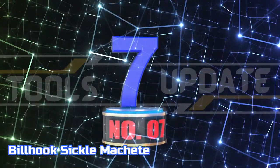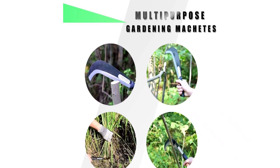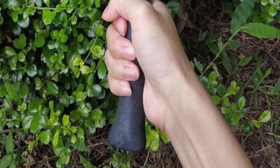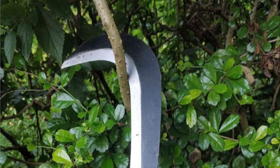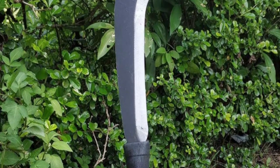Number 7: Billhook Sickle Machete. The 14-inch steel billhook sickle machete is perfect for clearing brush, grass, and weeds. The cold steel construction is durable and can handle any tough job. Made of high-quality Japanese steel, it features a finely serrated edge that makes it perfect for clearing brush and chopping down small trees. The Brush Axe Sickle Billhook Machete is perfect for harvest, farming, gardening, and weed clearing. The heavy-duty construction and sharp blade make it ideal for any tough job.